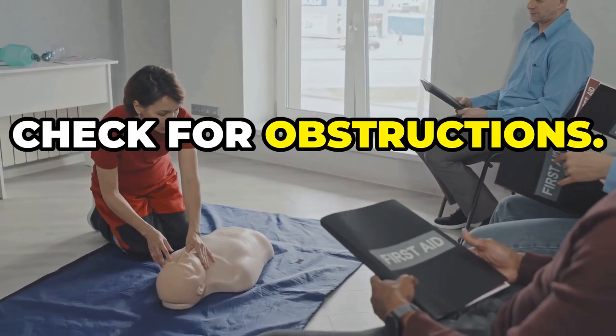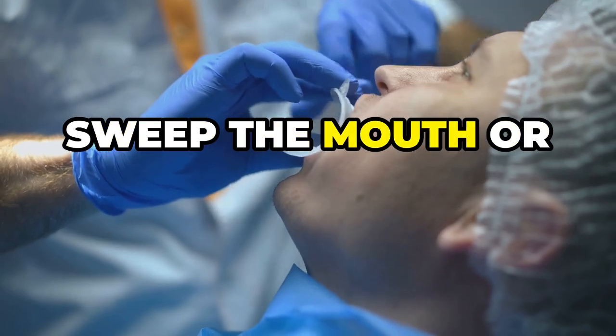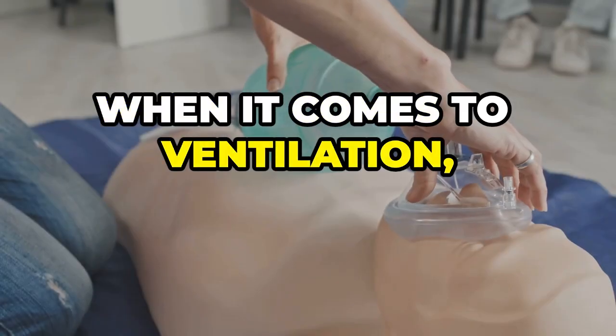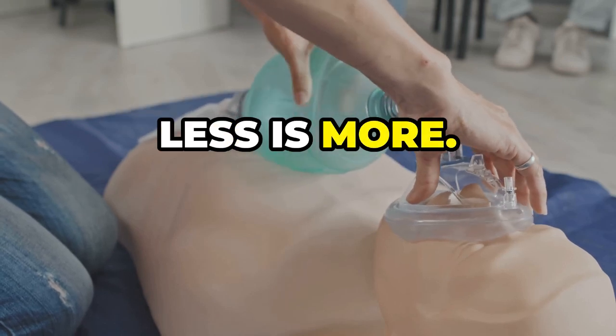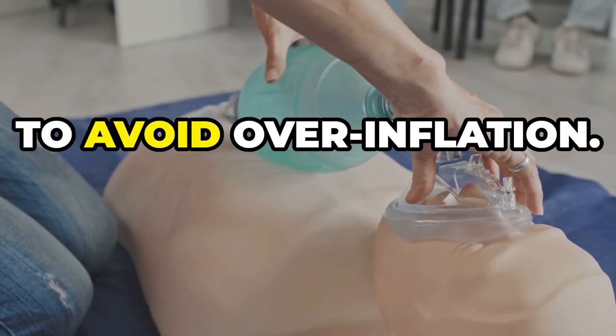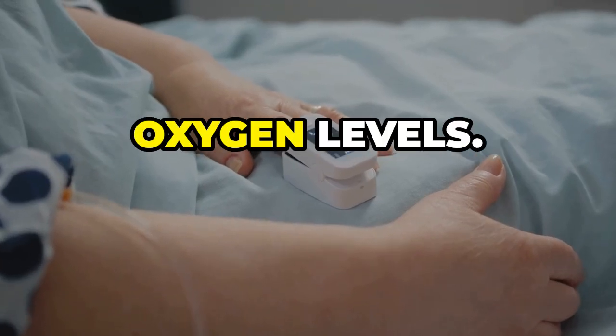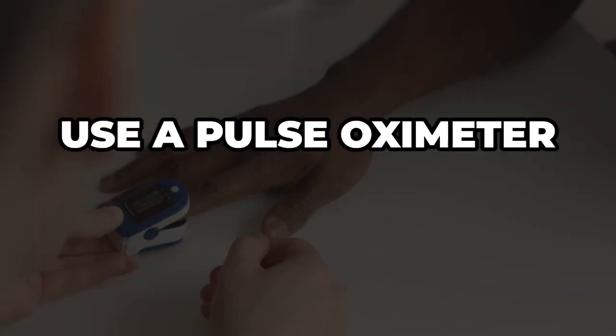Next, check for obstructions. Use your fingers to sweep the mouth, or use suction if needed. When it comes to ventilation, less is more — use gentle breaths to avoid over-inflation, and remember to always monitor oxygen levels.